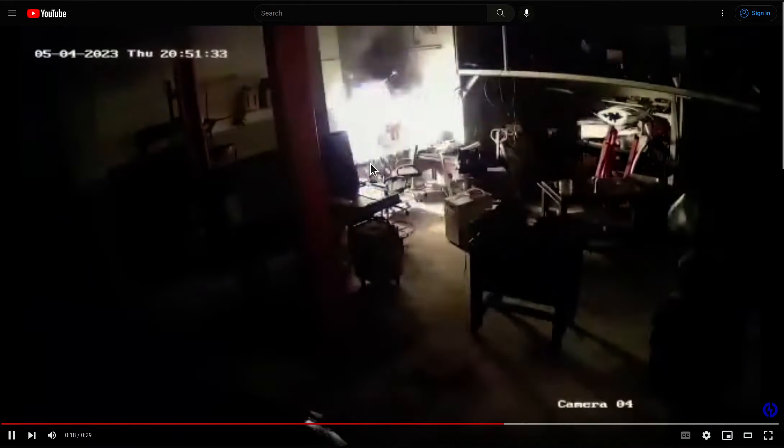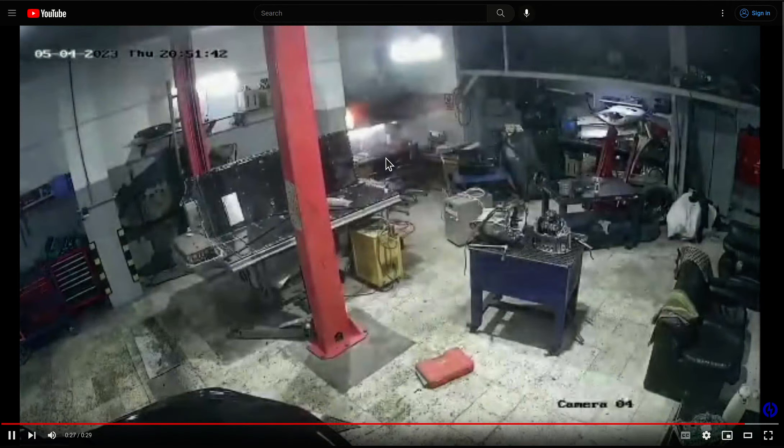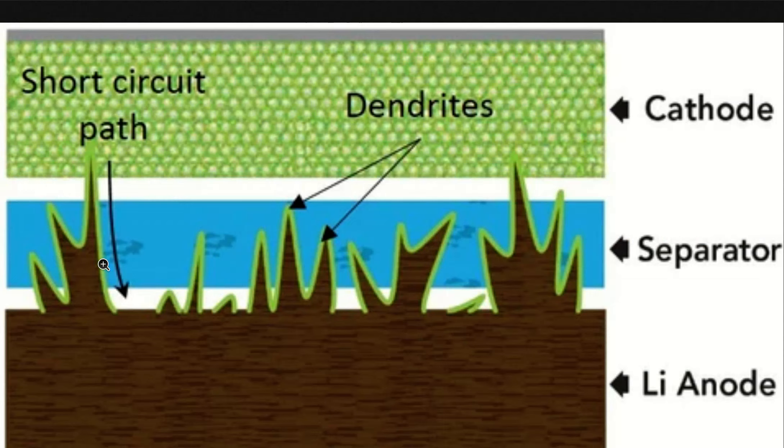He wasn't doing anything unusual — just recharging. This luckily didn't burn his shop down, but imagine if this was under the hood of your car. When you recharge a lithium battery that's died, you get these dendrites that grow through the separator. After a certain cell voltage — I recommend around two volts — if the cell voltage goes below that, you never want to recharge them, because these dendrites can pierce the separator and short the battery out.